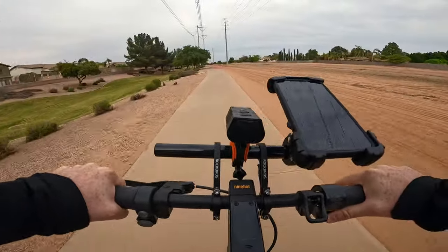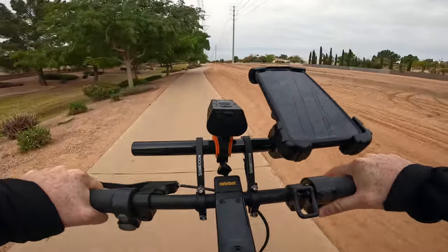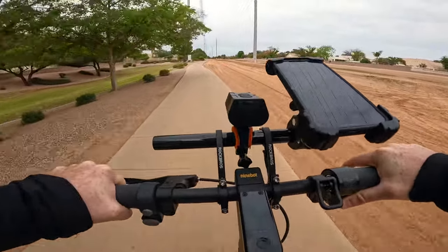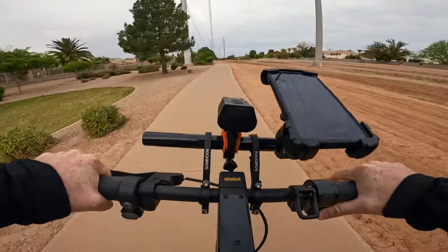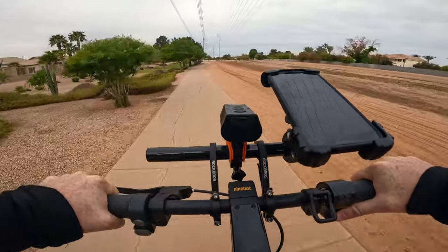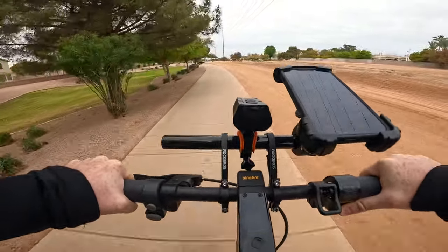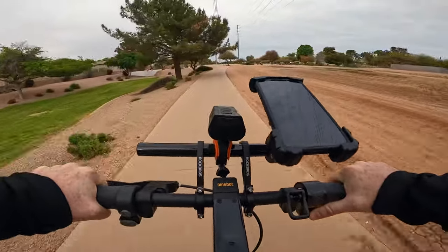Both the Ninebot Max G2 and the Apollo Go have the same 36 volt 15 amp hour battery, so it'll be interesting to see how the Ninebot Max G2 does on this course. This is the first time I've taken this scooter on this particular route. The biggest difference is that the Ninebot Max G2 has a single 450 watt motor whereas the Apollo Go has dual 350 watt motors, which is definitely something to keep in mind when looking at the results of this test.